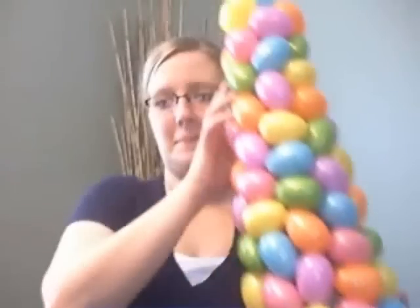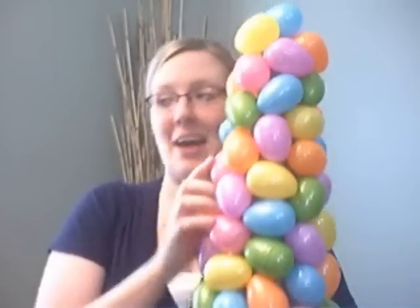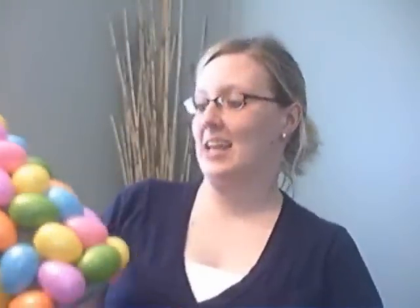I went to Hobby Lobby and bought one of those styrofoam cone form things and went for it. Check it out — Easter egg tree! I have a little buffet in my kitchen and I put it there. It hangs out beside my Easter chick salt and pepper shakers.